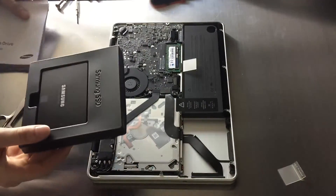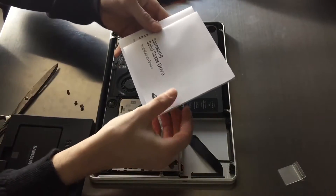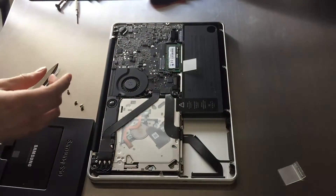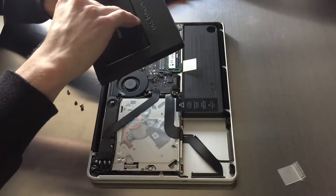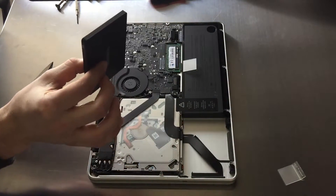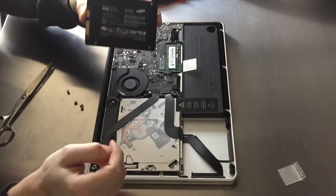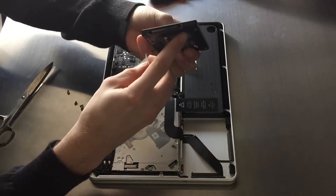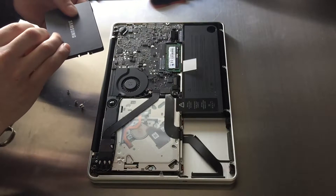In the box we have got some instruction books, and there is software in there which is only usable when you're installing this SSD to a Windows computer. For Mac it's not possible to install that software, sadly, because it would improve speeds a little bit — not too much though. You still get easily around 500 megabits per second read and write speeds, which is fine.